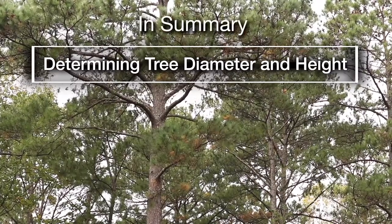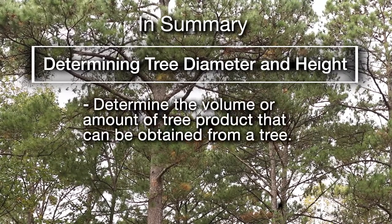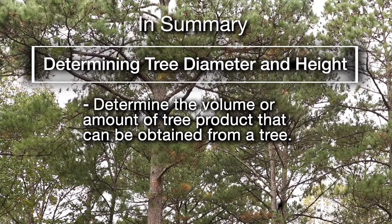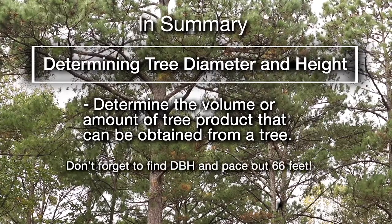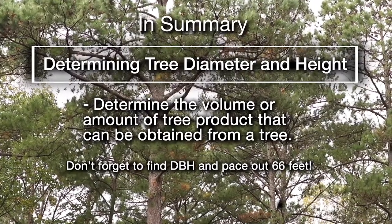In summary, by measuring the tree diameter and height, we were able to determine the volume or amount of tree product that can be obtained from the tree. Good luck and don't forget to practice finding your DBH and pacing out 66 feet.